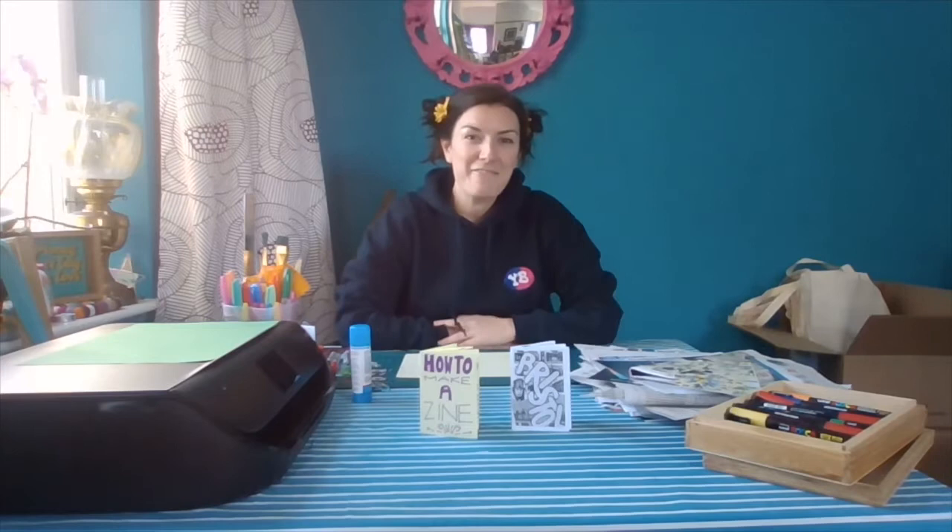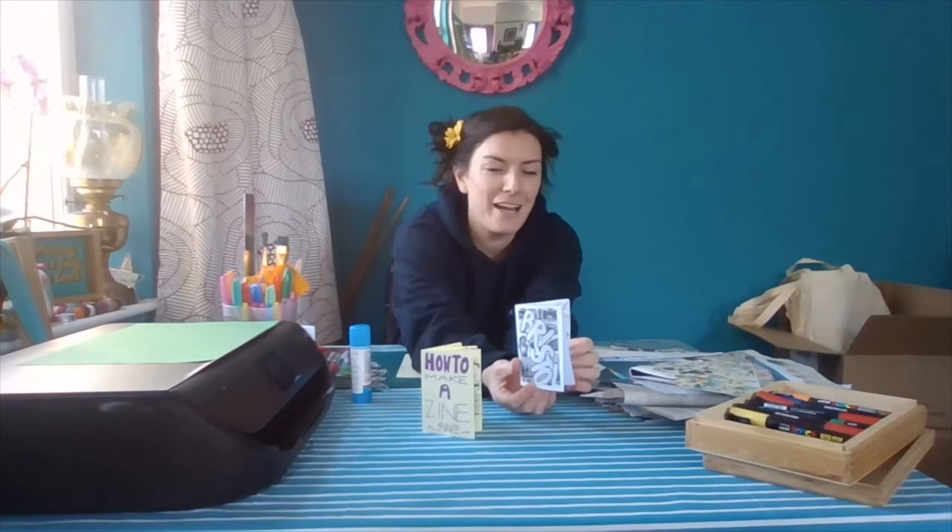Hi everyone, how are you? I'm Faye from Young Bristol's Creative Programme. Today we're going to be making zines, which are small little magazines, leaflet type things.